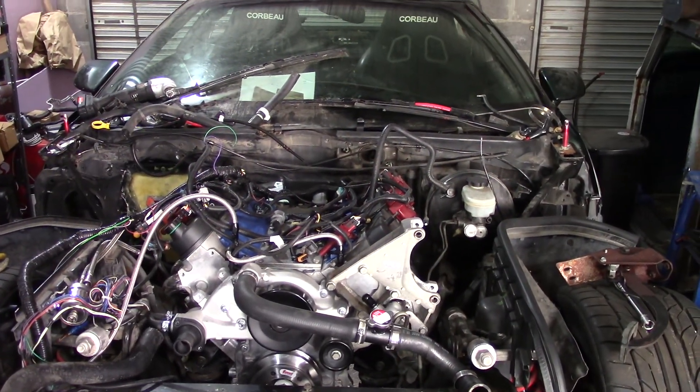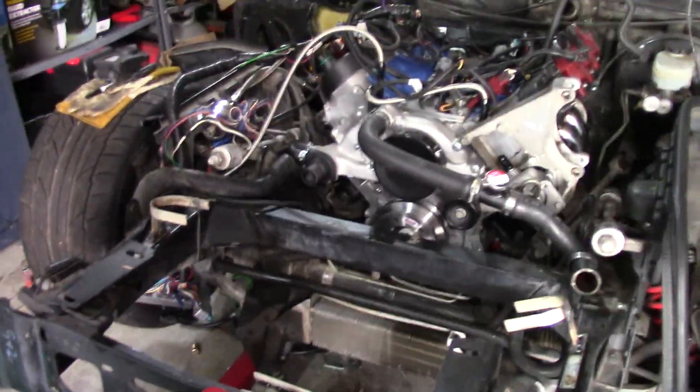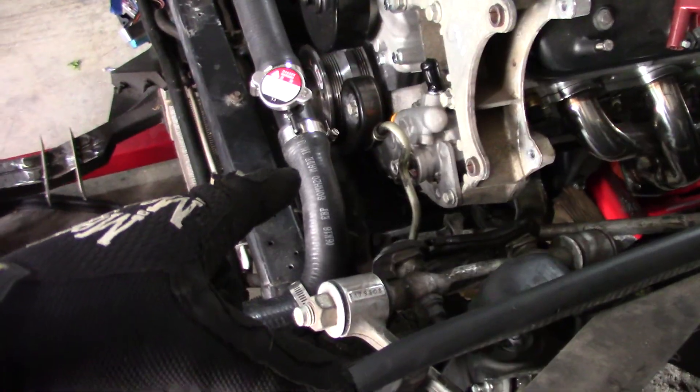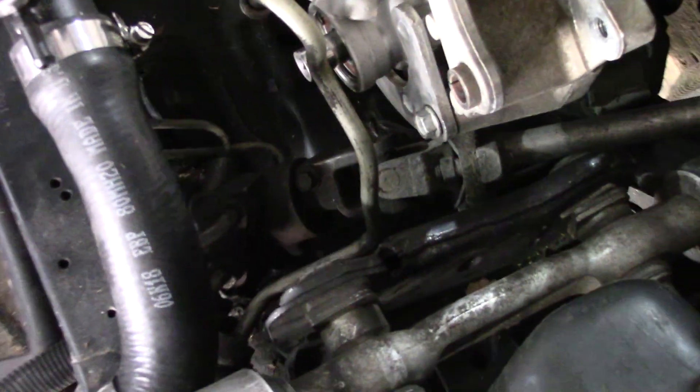Hey everybody, it's Tony from CarStars. Long time no chat. Anyway, I'm working on the C4 and I just got in a power steering pump. Trying to mate it up to the old C4's power steering cooler, which is down there.